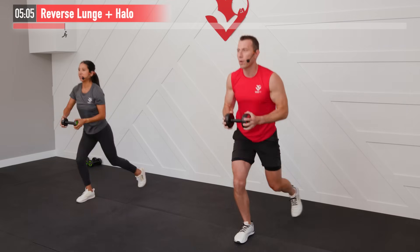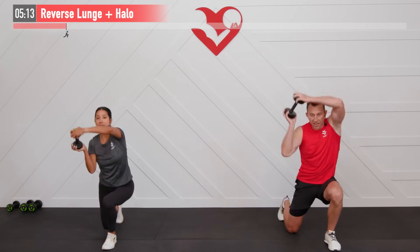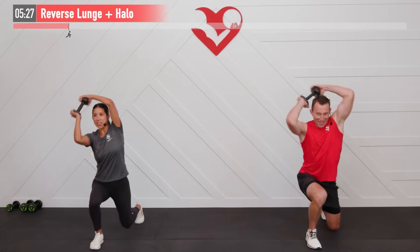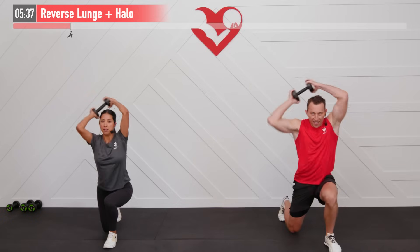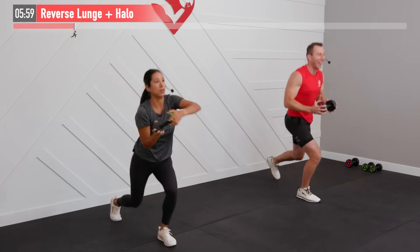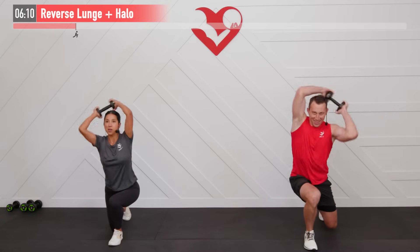Moving at a pace that you feel comfortable with today — for every move push yourself, not in competition with us but just with yourself. Making sure we're not bouncing that back knee up off the floor. You've got the core working, shoulders working, whole lower body all working together. It's also a bit of a mental workout keeping track of which side you just finished. It's a great combination move bringing those arms all the way overhead with each lunge.